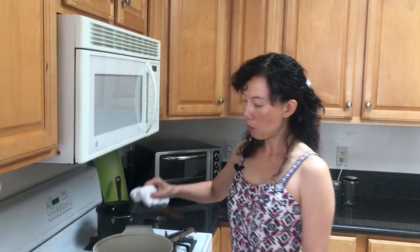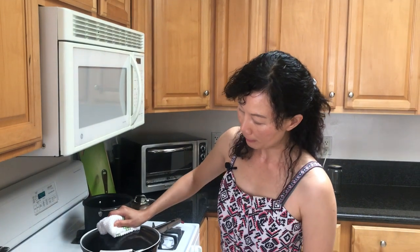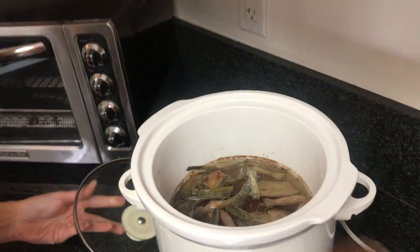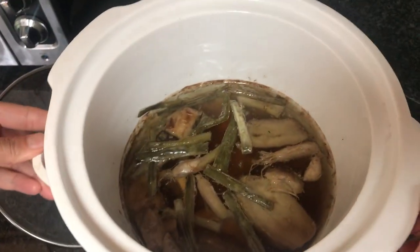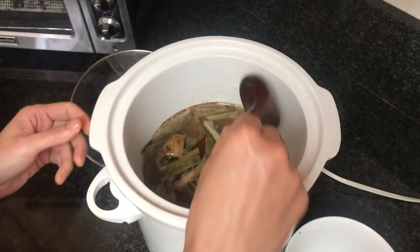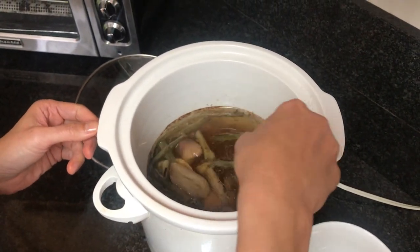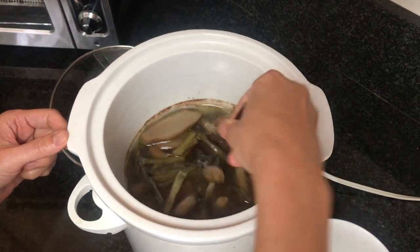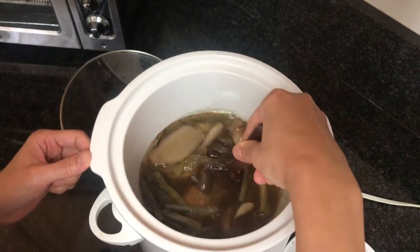If you're not home and want to make this soup for the next day, I always recommend having a crock pot — it's very easy to use, you can just put it on overnight. As you can see, I've been cooking this since last night on slow, and some oil has risen up. I'll show you the marrow, the really good part of the bone.